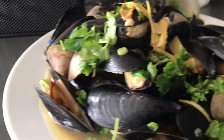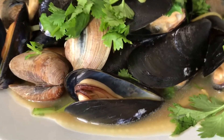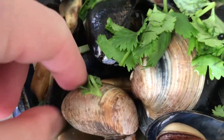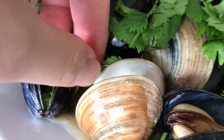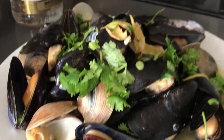Well there you have it — a beautiful plate of mussels and little neck clams. Let's actually see how this one looks. Beautiful, beautiful.